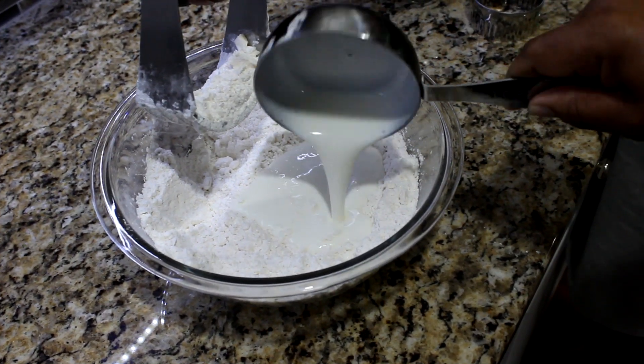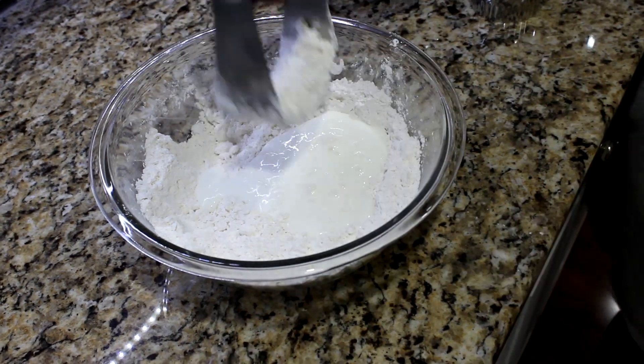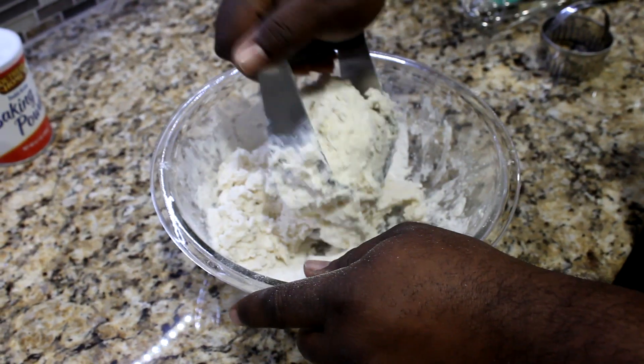Add 1 cup of buttermilk. Mix ingredients well, but do not over mix.